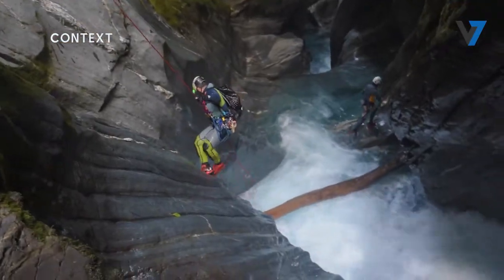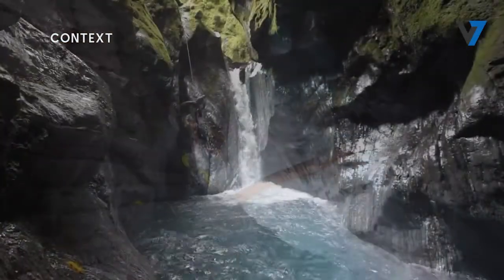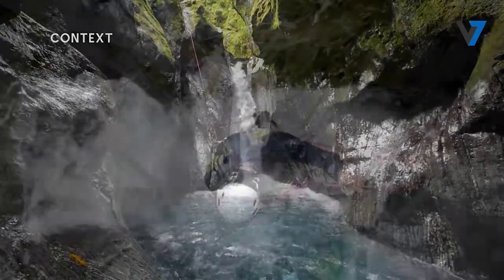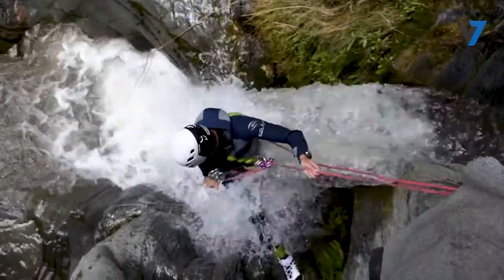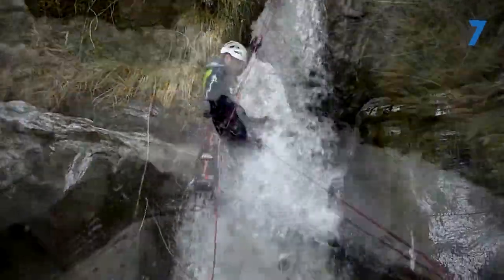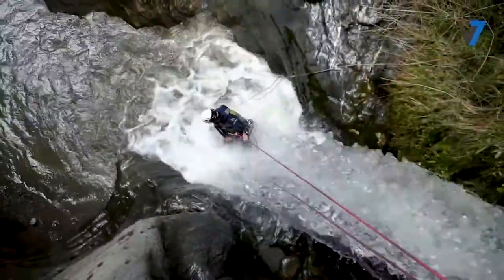Our goal during any rappel is to remain in control of our descent, but if our descender is providing inadequate friction on the rope, it can be extremely difficult to hold ourselves, putting us in danger. This problem can occur when working with small diameter ropes, carrying heavy loads, or descending long pitches.